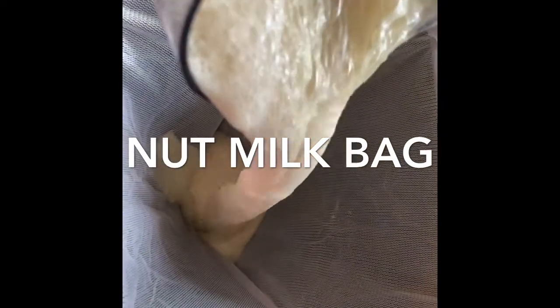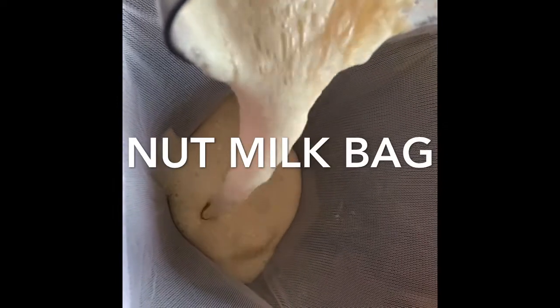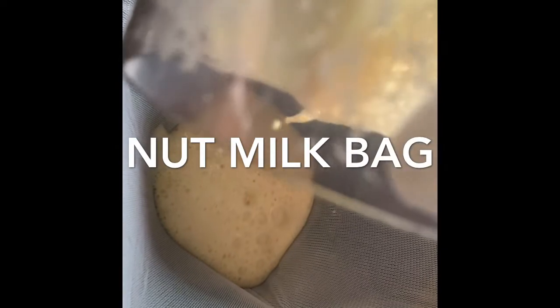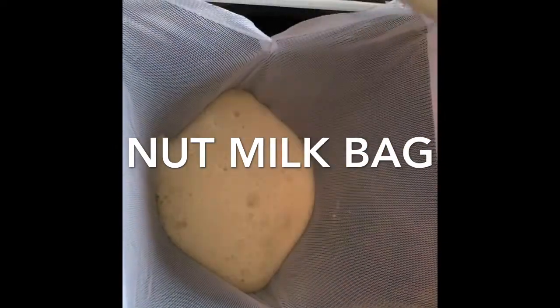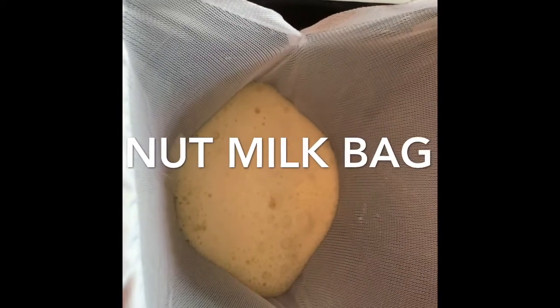I then filter it again through a nut milk bag. This just gets any extra sediment out — out of this run I only had about a tablespoon of fibre in my soy milk.